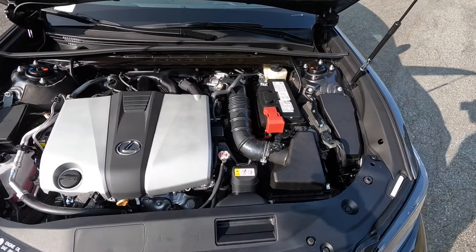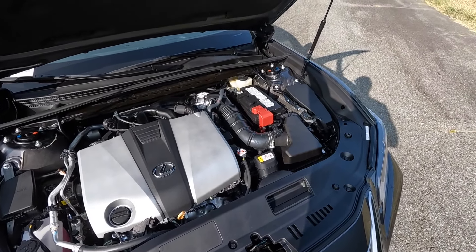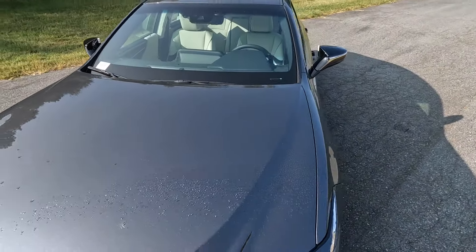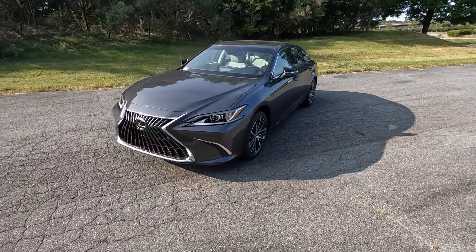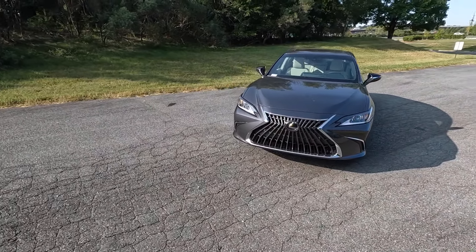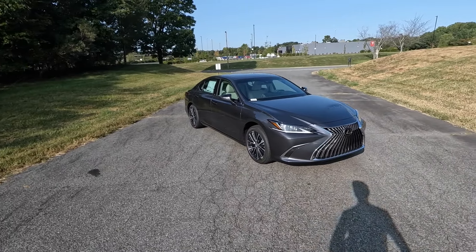This has the 3.5-liter naturally aspirated V6 paired to an eight-speed automatic, pumping out 302 horsepower and 267 pound-feet of torque sent to the front wheels. This 3,700-pound sedan can do zero to 60 in six and a half seconds, and fuel economy comes in at 22 in the city and 32 on the highway.